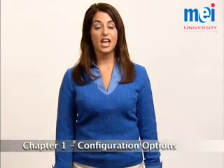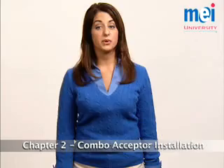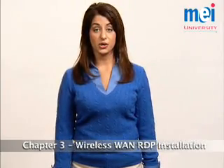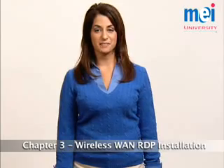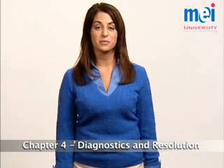Topics include a brief discussion of the configuration options, the Combo Acceptor Installation, the Wide Area Network, or WAN, installation, and the Remote Data Port Maintenance, Diagnostics, and Repair.